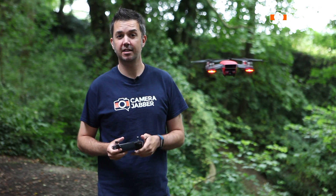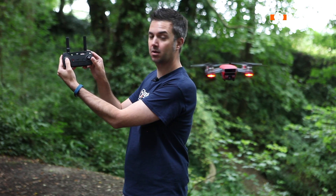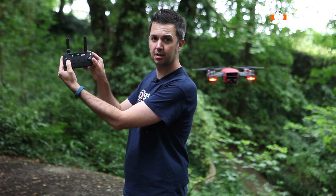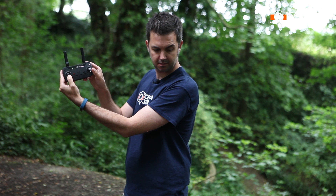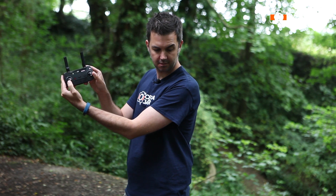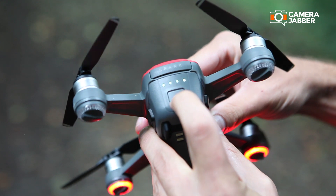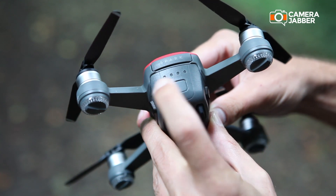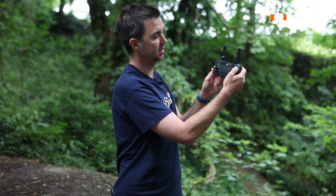I'm going to show you how to land it and turn it off. To land it, just like I raised it, you press the left knob down. And to turn it off — once and hold. The Spark is off. The handset — once and hold. It's off.